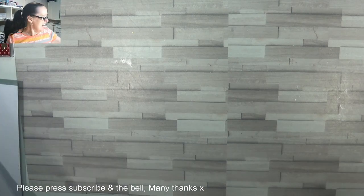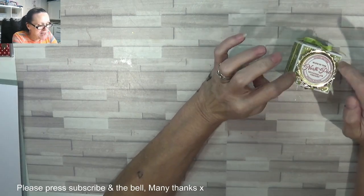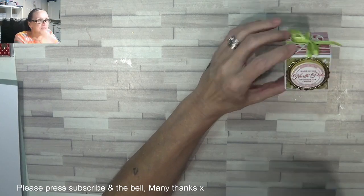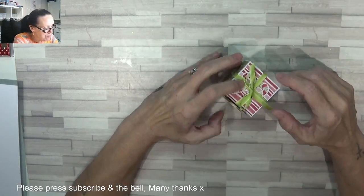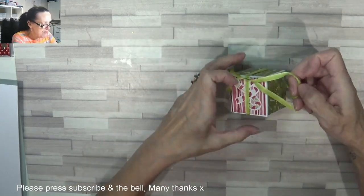Hey Stampers, Gaynor again and I'm coming back with a little gift box. Now I made these a while back — not last year, a year before, maybe even a year before that as well — for Advent, my Advent calendar, because I did the kids' 3D Advents. But I just thought I'd make one on its own and decorate it with this cute little bow.